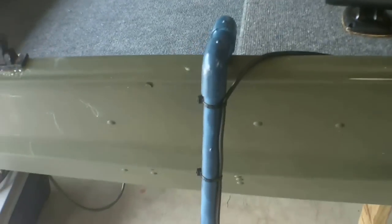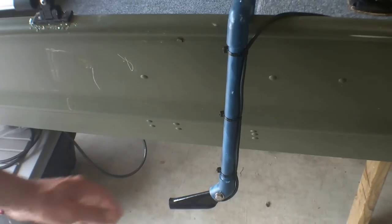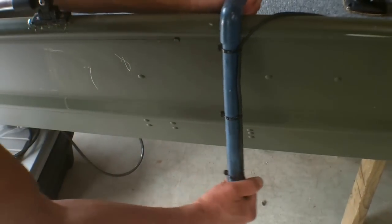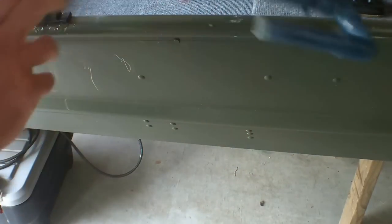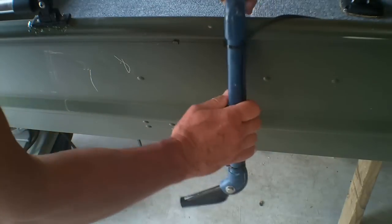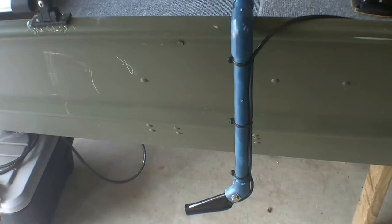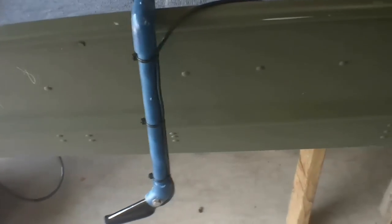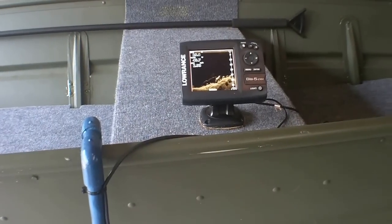As far as the transducer, I moved it out and mounted it so you can just remove it and it comes right off, then put it back in the boat. The whole idea is building something lightweight I can throw in the back of the truck without a trailer — and that's how I did my fish finder.